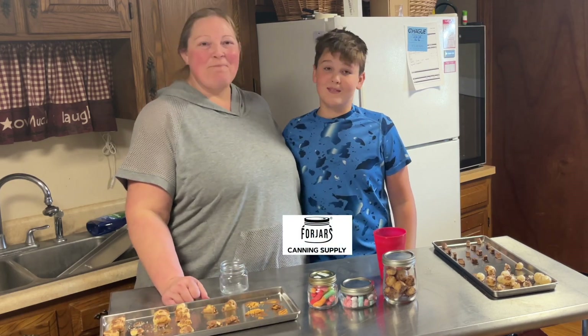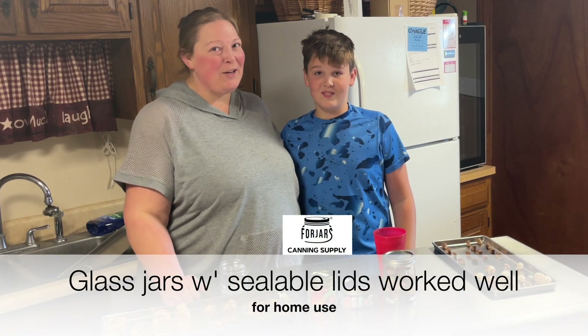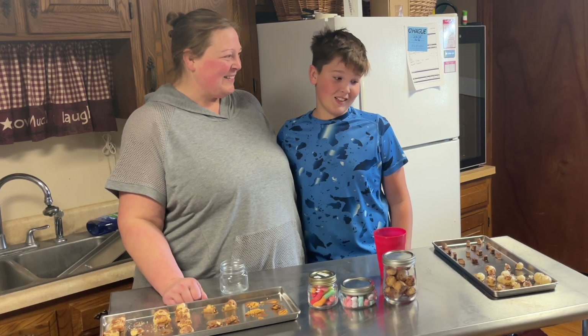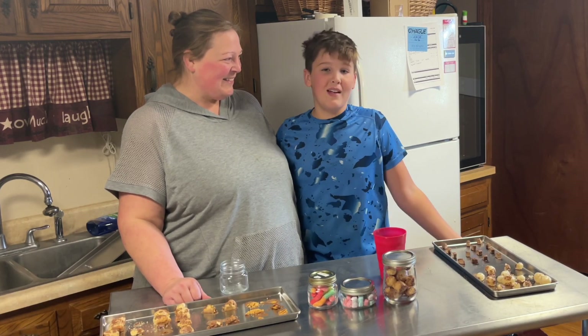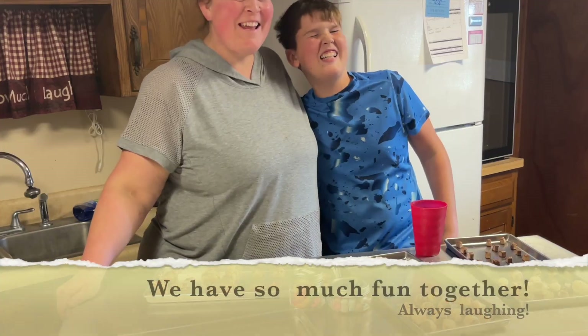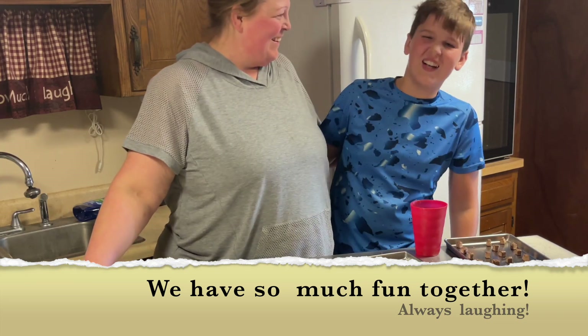Hey guys, thanks so much for joining us today on our freeze-drying adventure of trying new and different candies and taste-testing them. We had a great time — hopefully you did too! I know what I'm going to eat for the next couple of minutes. We'll see you next time, bye!